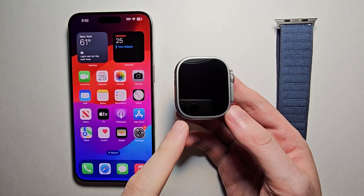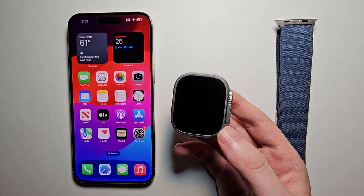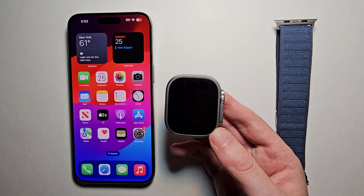Alright guys, so I'm going to show you how to set up and use your Apple Watch Ultra 2, and how to connect it to your iPhone. This also works with most other Apple Watches.